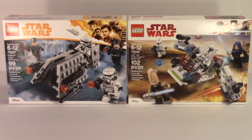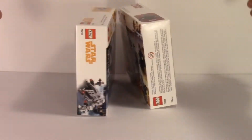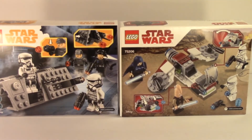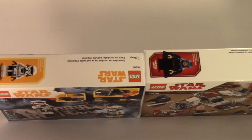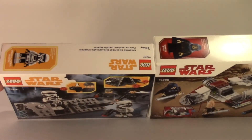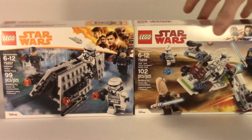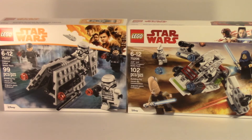I'm taking set 75277, the Imperial Patrol Battle Pack, which has 99 pieces and building ages 6 to 12, and set 75206, the Jedi and Clone Trooper Battle Pack, which has 102 pieces and building ages 6 to 12. Here are the tops, sides, and backs of the boxes, and also the top of the box where it has the recommended life-size minifigure. Two really cool battle packs — I decided to put these two facing together to see which one is the better one.